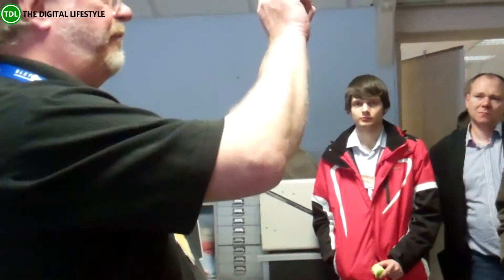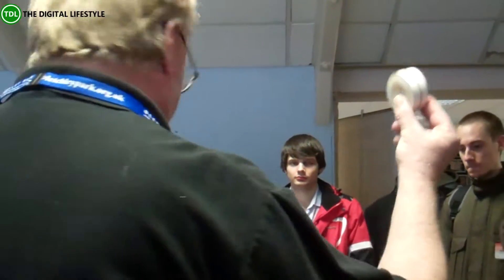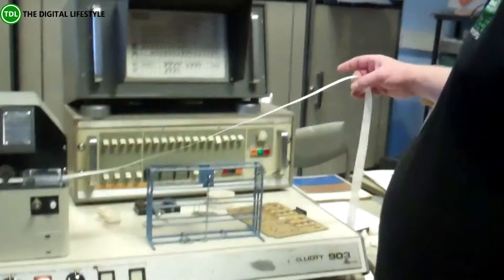To get BASIC on there, there's that paper tape there. No CDs — CDs didn't come out until 1986, 20 years after this machine. So that is the language. Someone's written a small program that does the multiplication tables, punched onto this paper tape.